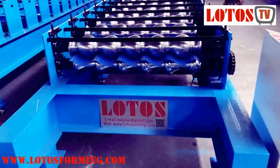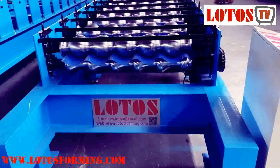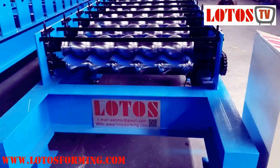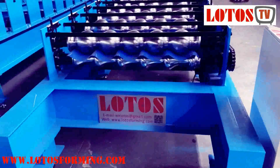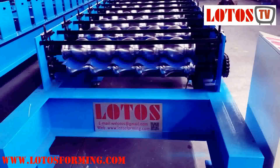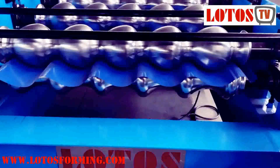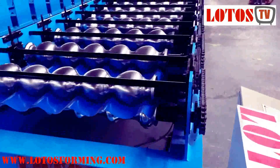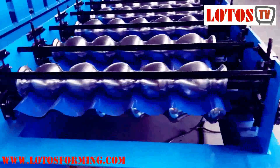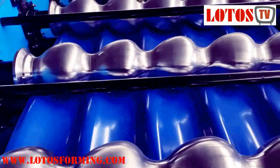Hello, today we want to show you the difference between chain and gearbox drive. We have some new design rooftop machines that we didn't install stamping on yet. Let me show you this is the final product, and it's drive-by-chain. As we can see the roller, we call it a wave shape roof tile machine.